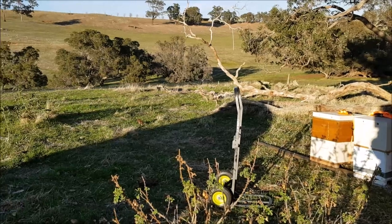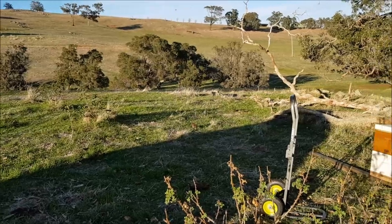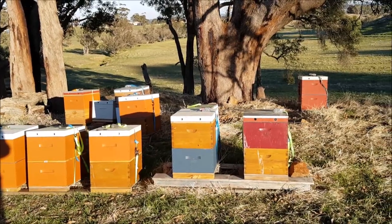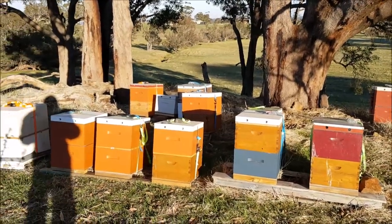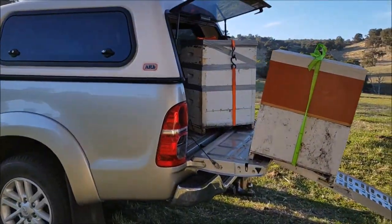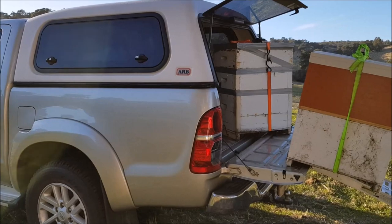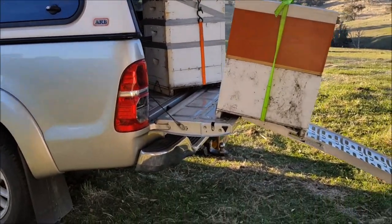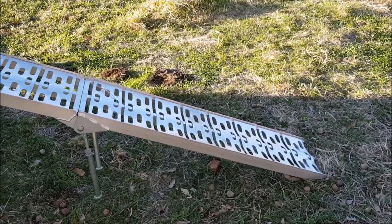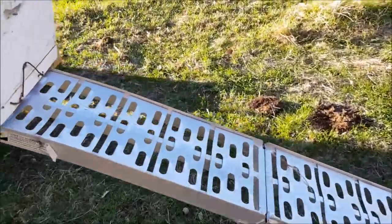It's early morning, about half past seven, eight o'clock, and I'm unloading some bees on my own. I've got a couple of tips for you guys on how to do it without breaking your back. I used my captar lift to get these hives into the back of my Toyota, but I didn't have room to bring the captar lift with me for the unloading. So how do I get them down out of the tray without breaking my back? I've got a normal fold-up trailer ramp, and it's quite smooth.